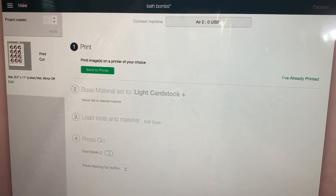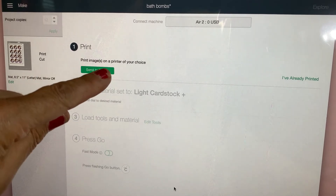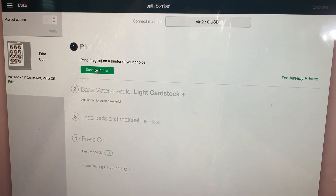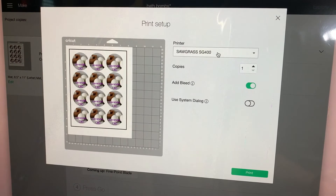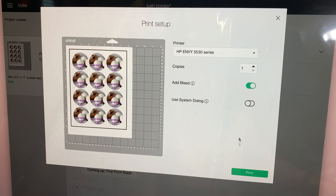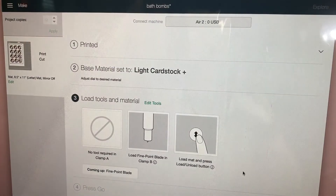It says "Print image on a printer of your choice." So right here I'm going to send it to my printer and choose the HP MB 5530, no-bleed print. When you add bleed, it makes the letters so thick that you can't even read them, so make sure you select no bleed. It's printing right now, and I'm getting my mat for the Cricut ready for the cutting.